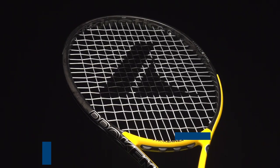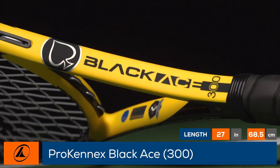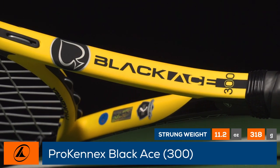Inject ultimate comfort into your game with the ProKennix Black Ace 300. With a long racket family history, ProKennix launches a new Ace Station series including the Black Ace 300.